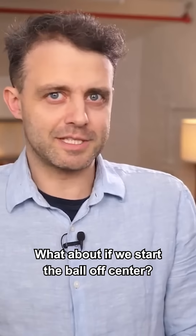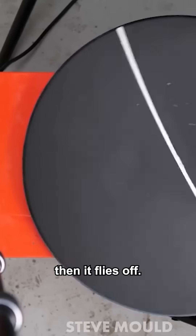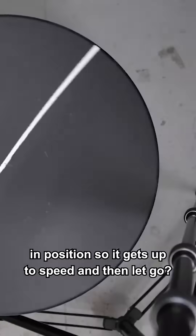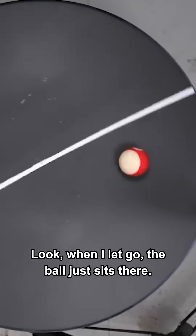What about if we start the ball off center? If we simply drop the ball onto the turntable, then it flies off. But what if I hold the ball in position so it gets up to speed and then let go? When I let go, the ball just sits there.